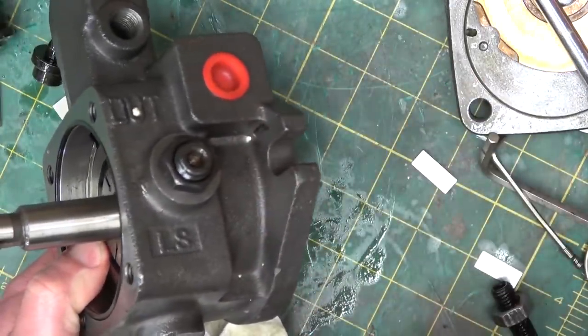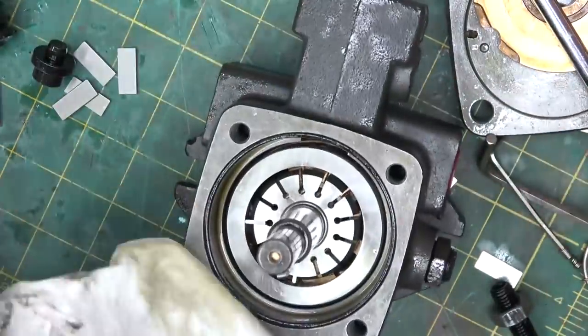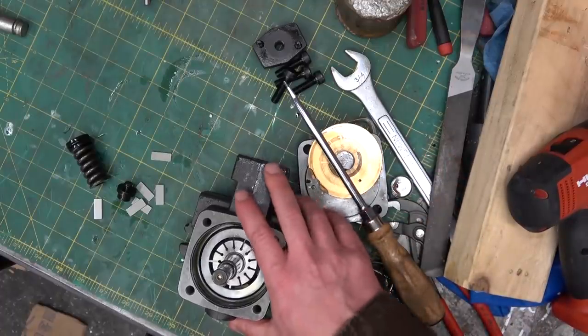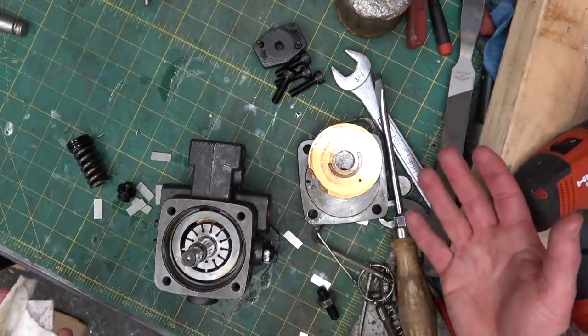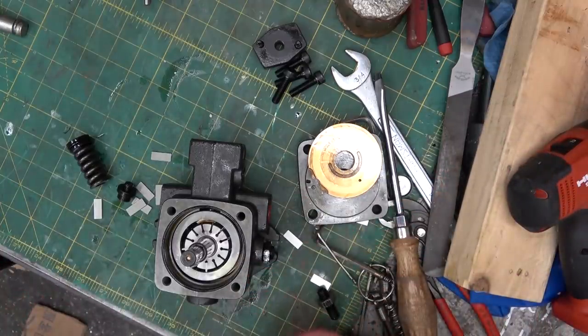When in doubt, give it a clout — that might work too, you never know. Thanks for joining me in the shop for a gurgle and a chuckle and a little poke at some ubiquitous industrial awesomeness. Hydraulics — is there anything it can't do? Thanks for watching. Keep your clamp on a clamp.